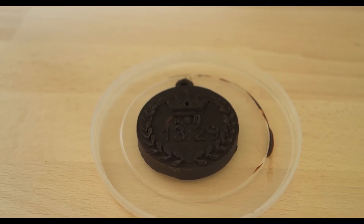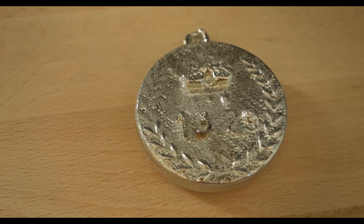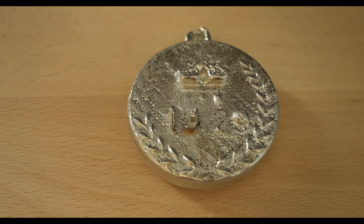I was pretty surprised how it turned out. So I tried casting other things such as metals, but the surface tension was just too high for it to work.